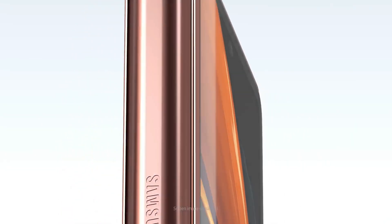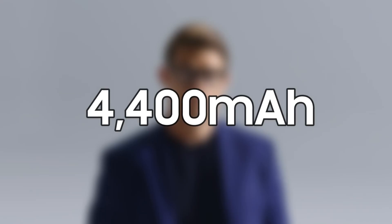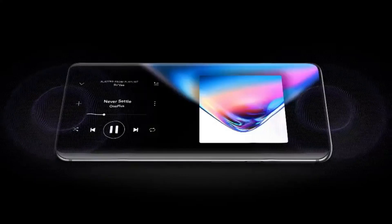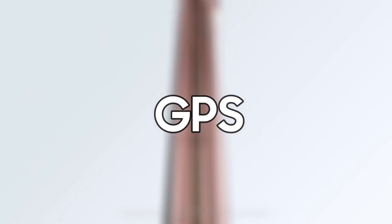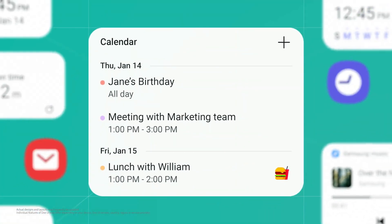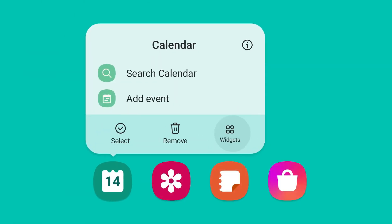The phone's battery capacity was leaked earlier, and a 4,400mAh battery will power it. The phone is expected to feature AKG-tuned stereo speakers, GPS, 5G, Wi-Fi 6E, UWB, Bluetooth 5.0, NFC, and a USB Type-C port. The device will launch with Android 11-based One UI 3.5 onboard, with enhancements to all stock apps to behave better on both screens.